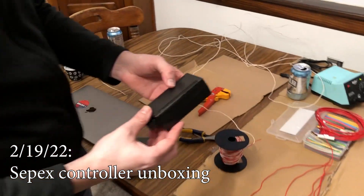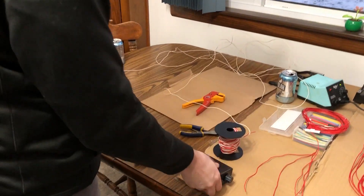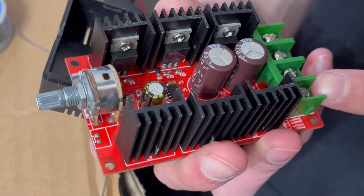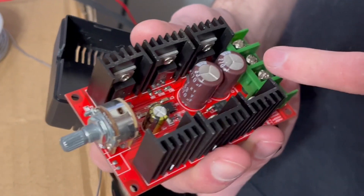This is our sepex controller. I don't know what this is — the hair of somebody who manufactured it. So these are the terminals: motor minus, motor plus, power plus, power minus. And these are the MOSFETs.